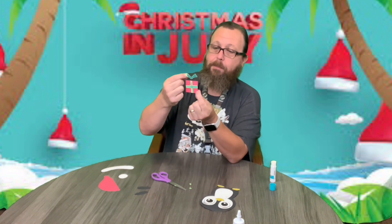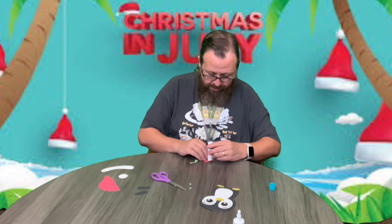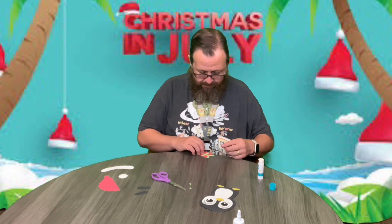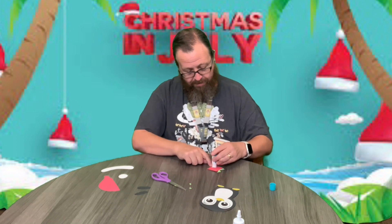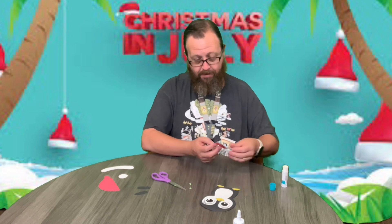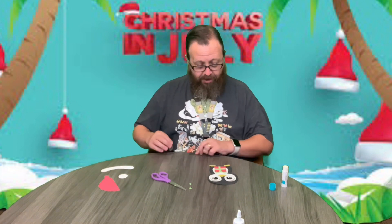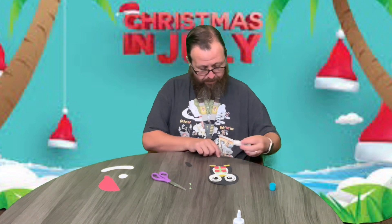Now we're going to put the little bow on top of our present. Glue right there. And there is our present. So now I'm going to glue this down to our penguin's belly — he's holding the present. It's got these little flippers here that are going to be reaching in to hold the present. Glue on those.